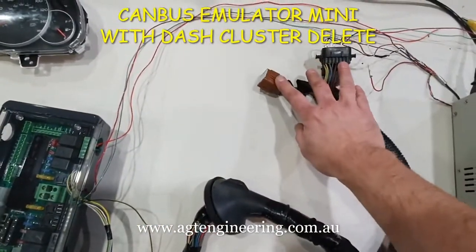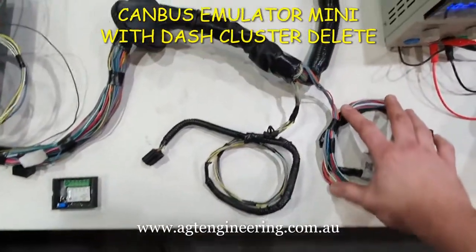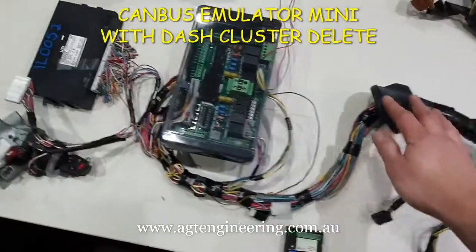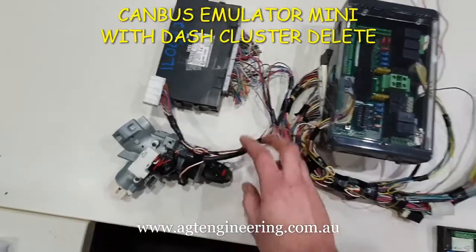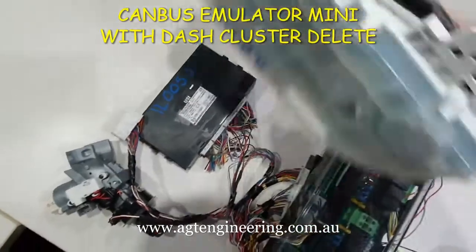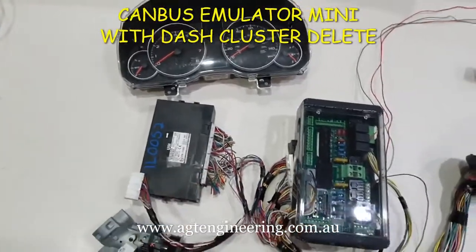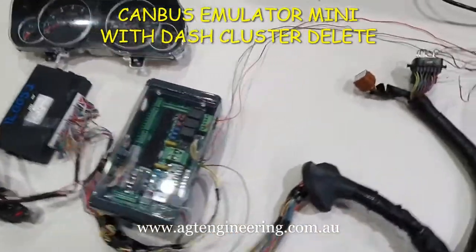That's the engine plugs — I've just got a couple of grounds in there. It's got the accelerator pedal harness here and that's the airflow sensor harness. And then basically that's really it apart from the engine computer, the body computer, and the key. I've left the plug for the cluster so it can be plugged in if need be, but in this case it doesn't need to be because it's emulated by the CAN bus emulator mini.